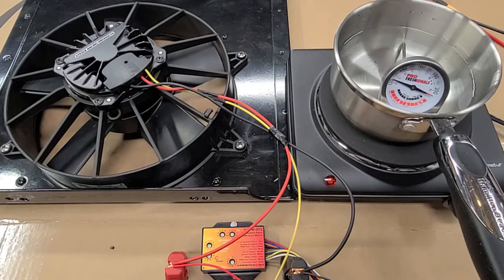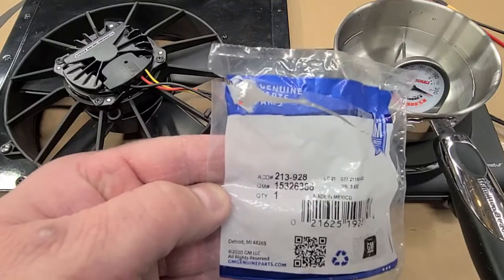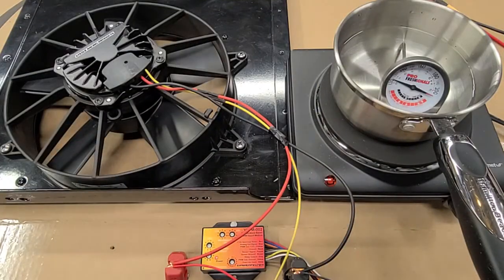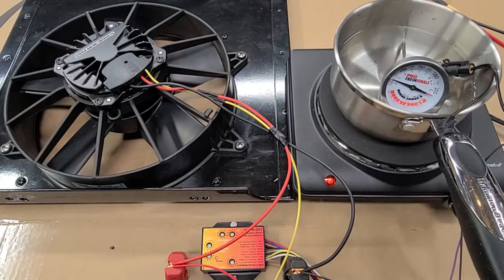This is a simple but very crude test of the Steel Racing Products SRP brushless fan with the Lingenfelter PWM fan controller, model VSFM-002, used with a very cheap General Motors coolant temp sensor. We're using a simple container of water to heat it up. It's set to come on at 140 degrees. The water is already slightly warm.